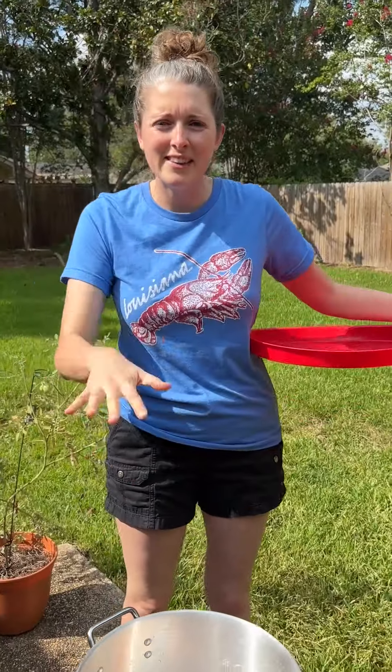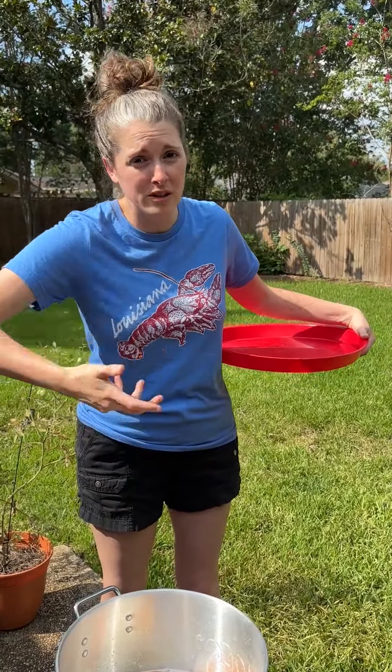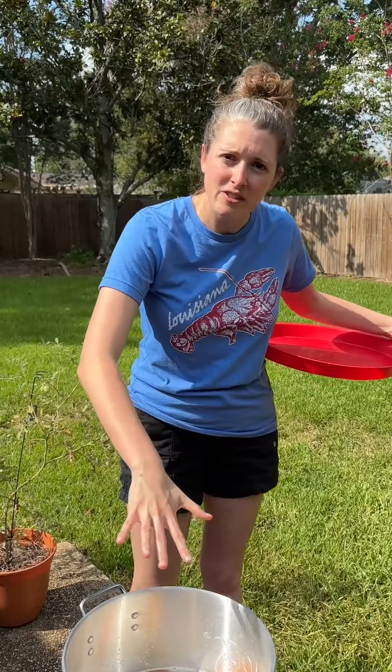We're gonna let that come to a boil. I like to cook my potatoes first before we boil our crabs, because it's only gonna take a minute or two to re-boil these crabs, so we want to get everything else cooked beforehand.